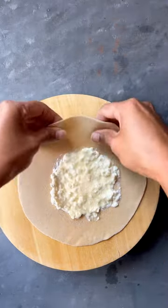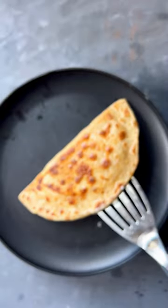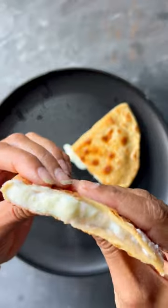Roll out a roti and spread a generous amount of malay on top, then sprinkle some sugar. Cook it on both sides applying ghee until golden brown and enjoy this delicious treat.